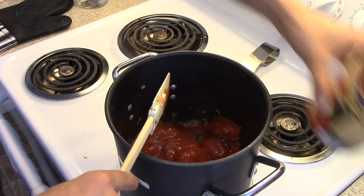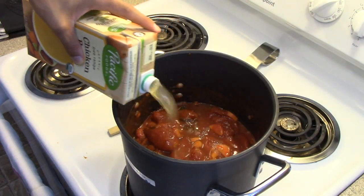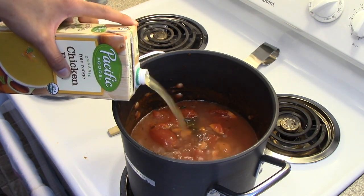Now add in the tomatoes, including the puree, and the chicken broth. Bring just to a boil. Reduce the heat to low and simmer uncovered for about 20 minutes until all the flavors are together. You're not going to want to miss out on this.